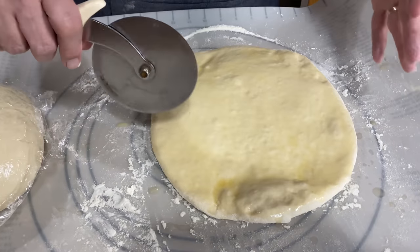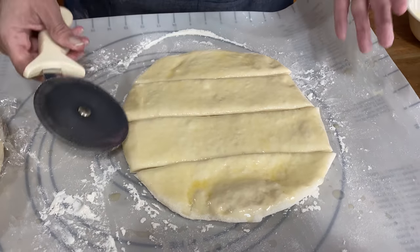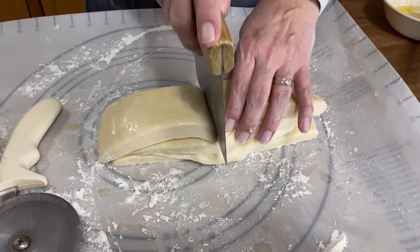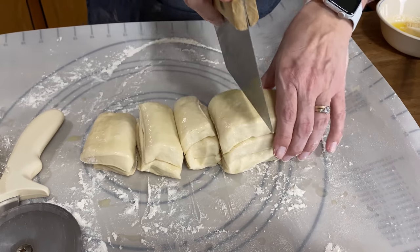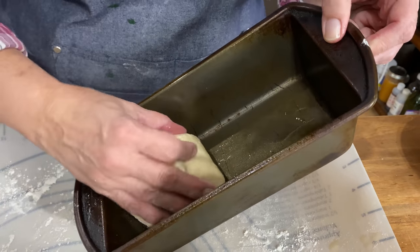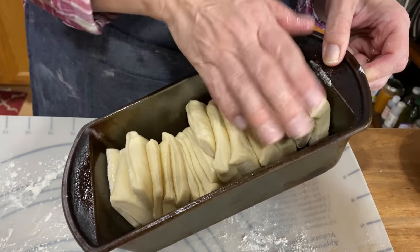We have a rough rectangle shape — it does not have to be perfect because it's going to continue to rise in the pan. Now we'll divide this out equally into four strips going the short distance, so about eight inches long. Then we take our strips and stack them together, just like so. Then we'll divide this into sections that are about two inches — again, doesn't have to be perfect. We'll take our loaf pan and place them in cut-sides down. This will continue to rise.